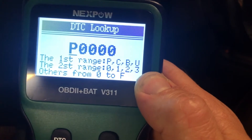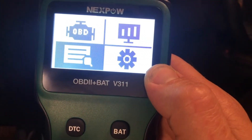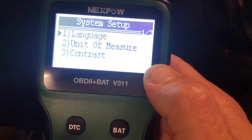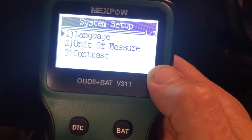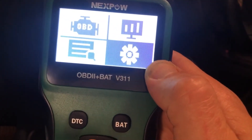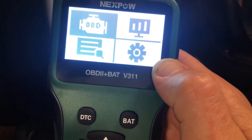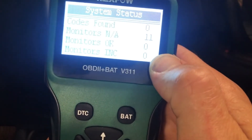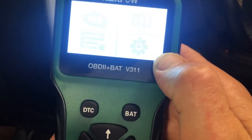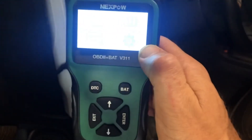That's where you can look up your codes — that was under this right here. If I go over to settings, that's just going to let you change through your different settings. So you've got settings, you've got your code lookup, you've got your actual scanning, and then you've got the battery function. Pretty straightforward, pretty easy to use.